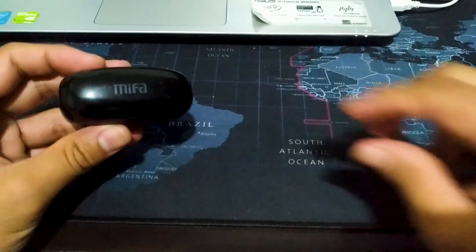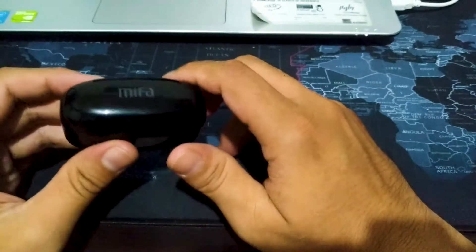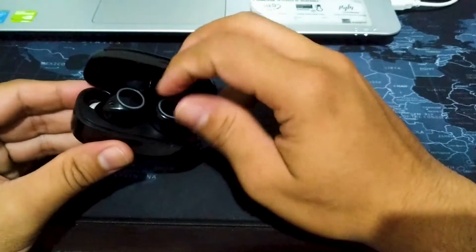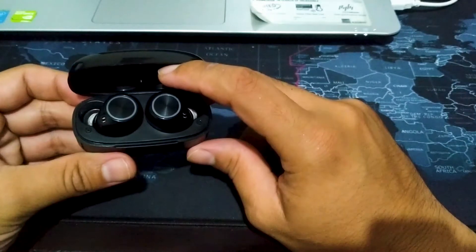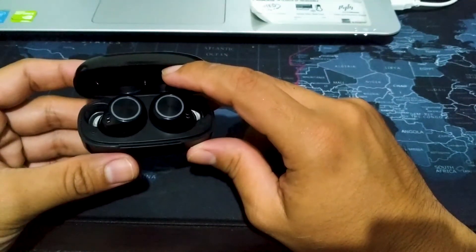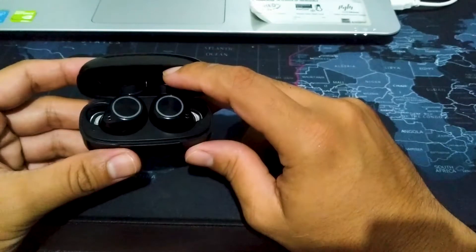Kemarin kendala gue si irbatnya nyangkut di kuping. Adik gue sempat tanya-tanya karena dia masih pakai juga, masih suka pakai ini buat denger musik. Gimana sih biar dia gak nyangkut lagi di kuping? Solusinya si airbatnya ini, karetnya yang kecil-kecil itu biar gak nyangkut dalam kuping. Jadi, kita akalin solusinya gimana biar dia gak nyangkut.